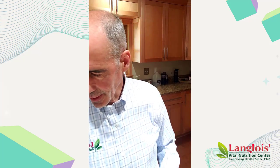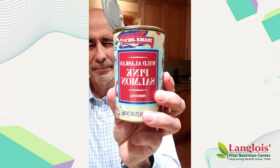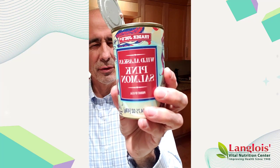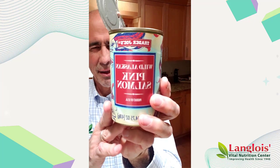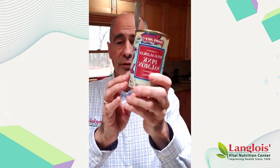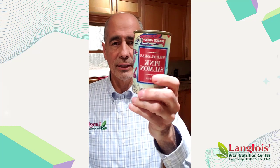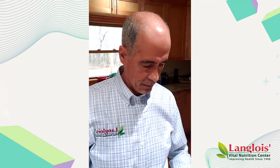This is going to be salmon patties. This is Trader Joe's — there's other brands — Wild Caught Pink Salmon. Now, this one has the skin and the bones. The first thing you're going to do is open the can just like you would a can of tuna. Drain out all the liquid, and then just put it right in here.